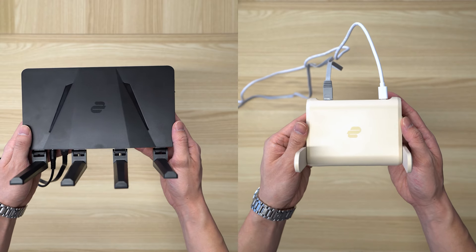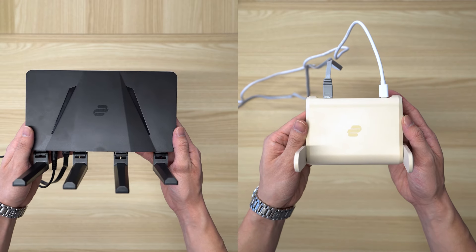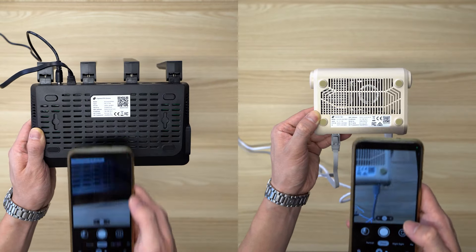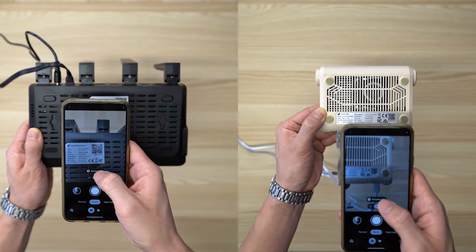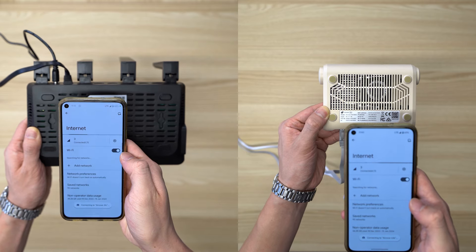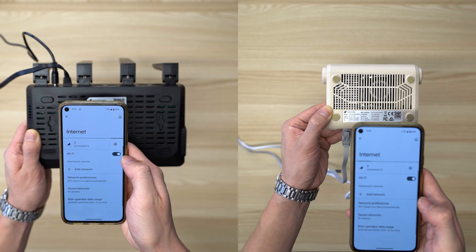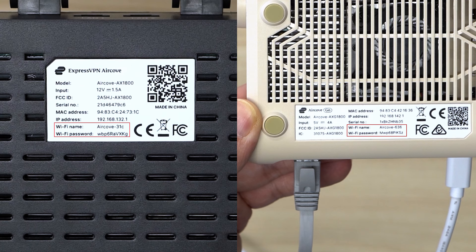There are two ways to set up AirCove: on your mobile or on your laptop. To set up AirCove on your mobile, scan the QR code printed on the bottom of the AirCove. The QR code is only valid if you're setting up AirCove for the first time or if you have reset AirCove to factory default settings. Alternatively, to set up AirCove on your laptop, connect to AirCove's default Wi-Fi network, which you'll find on the label on the bottom of the AirCove.